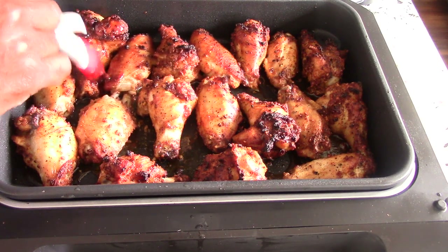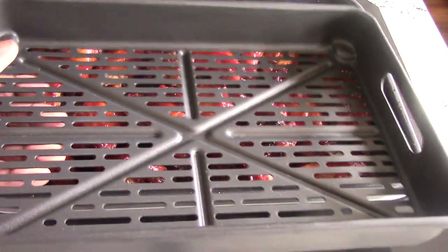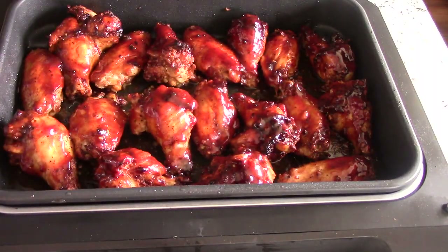Smelling and looking perfect so far. I think I'm gonna flip them over into the air fryer basket that came with it, only because there's a lot of oil drippings in here and I think that will take away from some of the crispness. So I'm gonna flip them into the basket and do another four or five minutes.